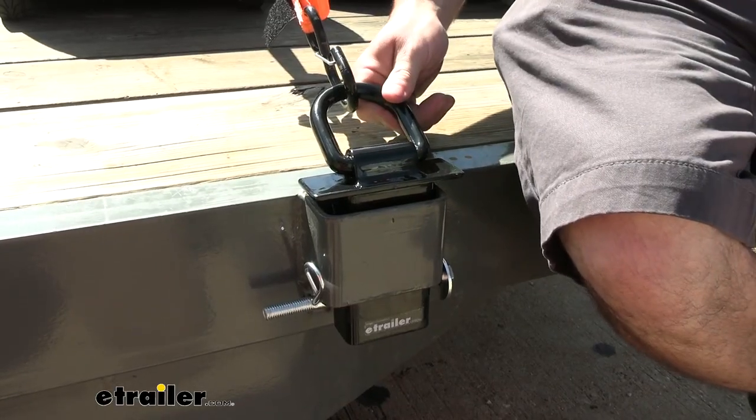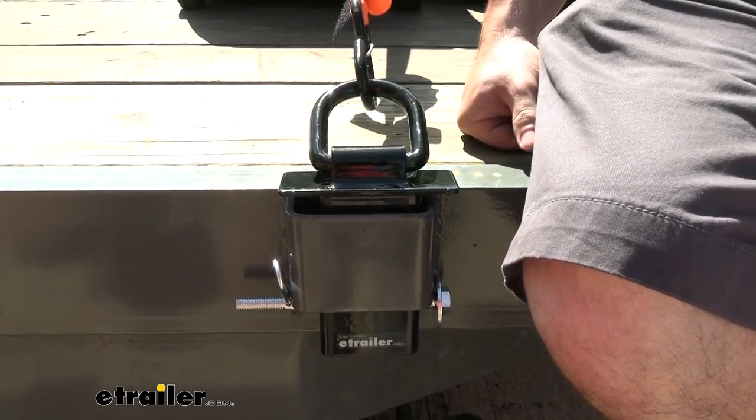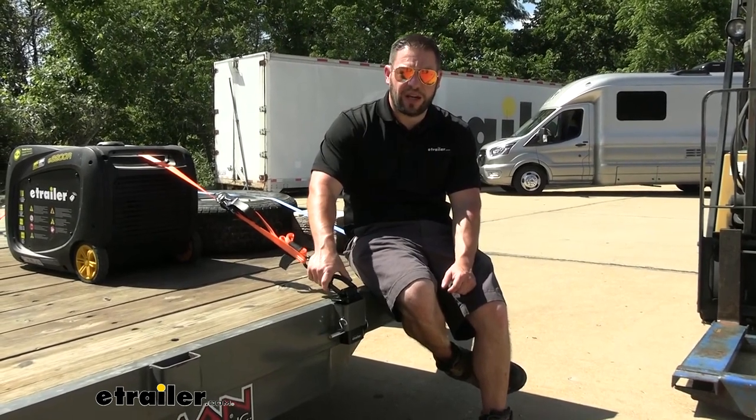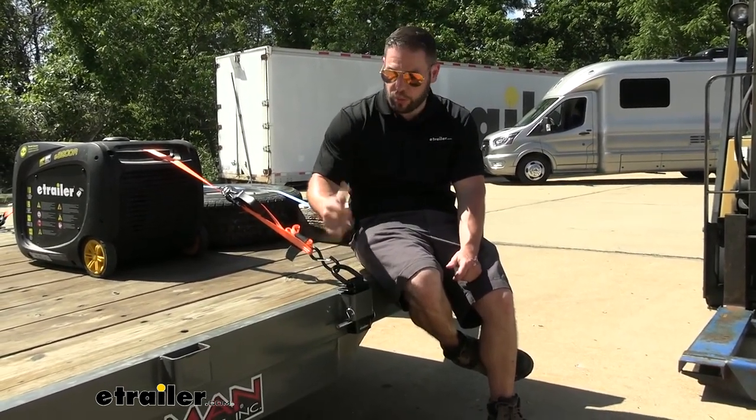It's made out of black powder coat steel, so that's going to help it resist rust and corrosion, so you don't have to worry about leaving it on your trailer out in the elements. The anchor is going to have a safe working load limit of 4,000 pounds and a break strength of 12,000 pounds. So just keep that in mind with whatever you're strapping down.